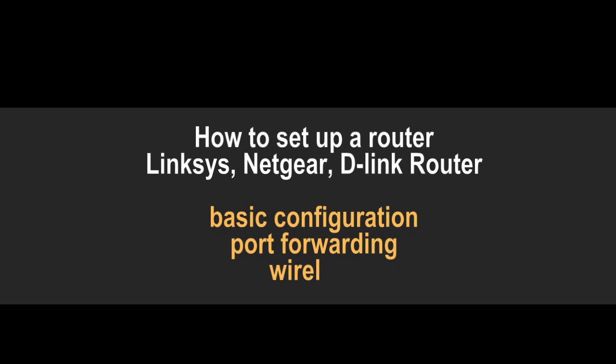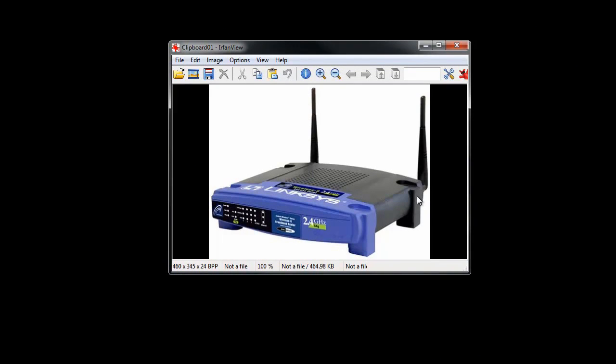Hi. Basic router configuration. Today I decided to record a short video and show you how to set up a basic home router. I'm going to show you this router - the Linksys WRT54G, a very popular router. Now it's not that popular, but it doesn't really matter if it's Linksys or the latest Netgear router. The idea is exactly the same, so things that you are going to learn you should be able to apply to all home office and small office routers.